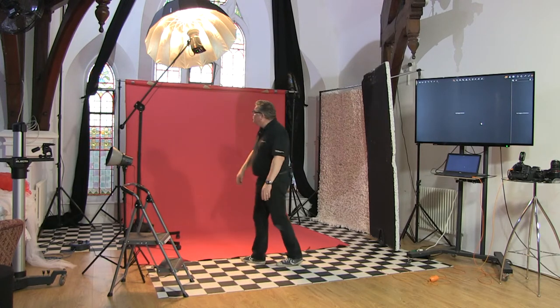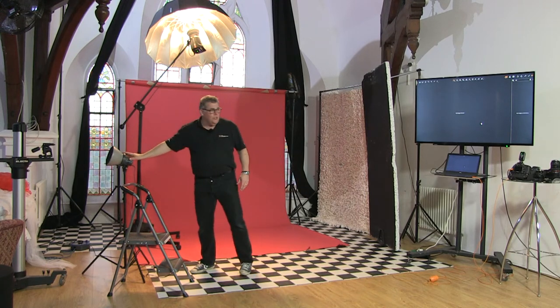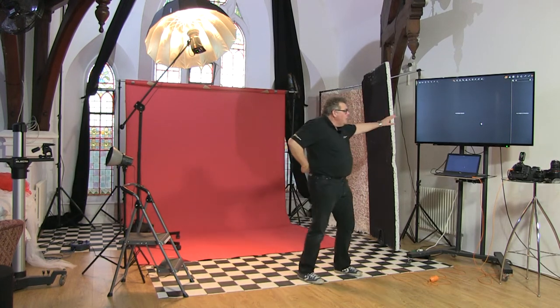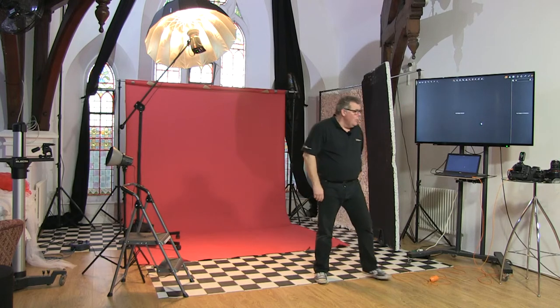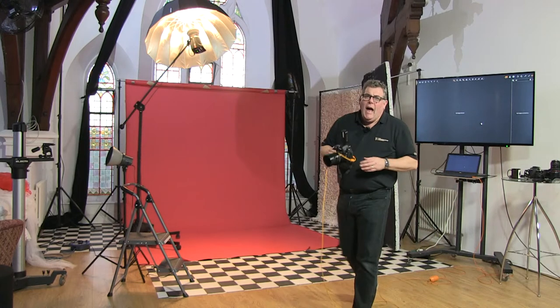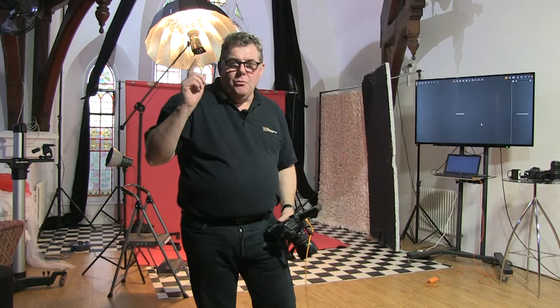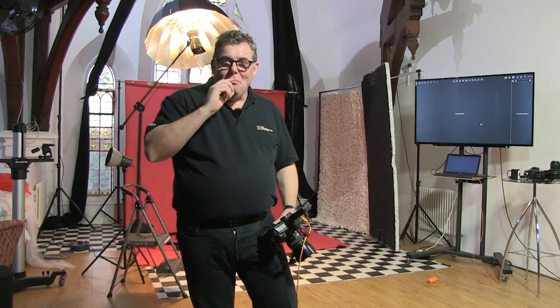We've got the red Colorama backdrop. We talked about the D-Light One that's going to be in the shot. We're going straight into Capture One. We're shooting on a combination of an 85mm lens and a 24-70mm. I don't often use the 24-70mm, except Brandon the video guy stole my 24-105mm, so I can't use that today.